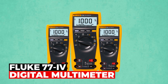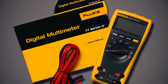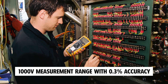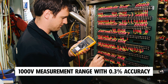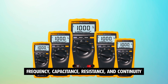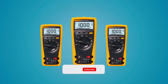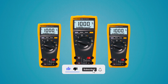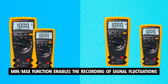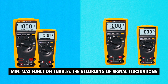Fluke 77 IV Digital Multimeter. The Fluke 77 IV Digital Multimeter is a highly versatile tool trusted by professionals in field service and bench repair. It offers a wide 1000V measurement range with 0.3% accuracy, making it reliable for various electrical testing. It can measure frequency, capacitance, resistance, and continuity, enabling quick diagnosis of electrical issues. It features a large display and offers both auto and manual ranging options, making it easy to obtain accurate readings, even in dimly-lit areas. The min/max function enables the recording of signal fluctuations, providing valuable data for tracking changes over time.